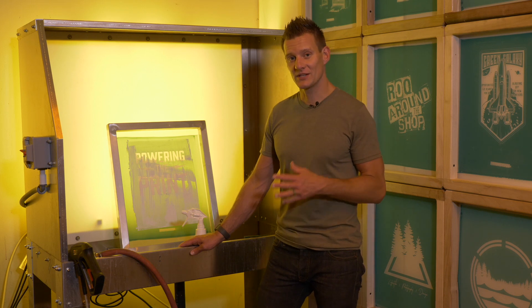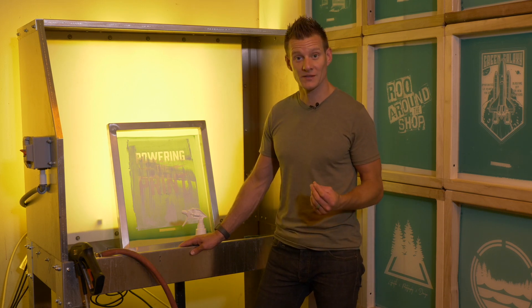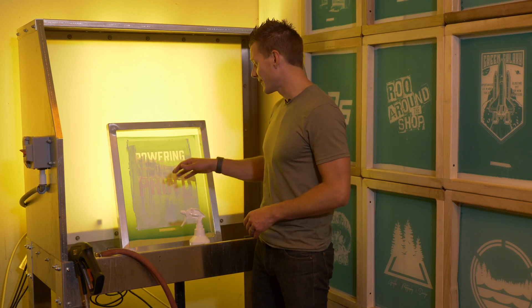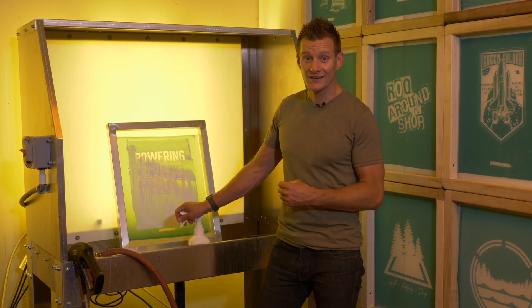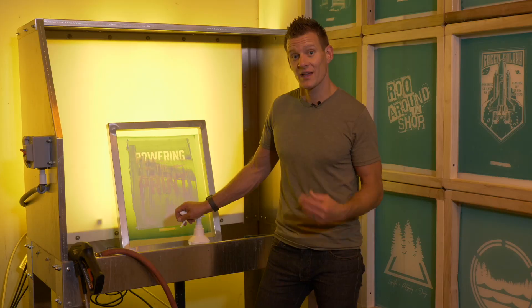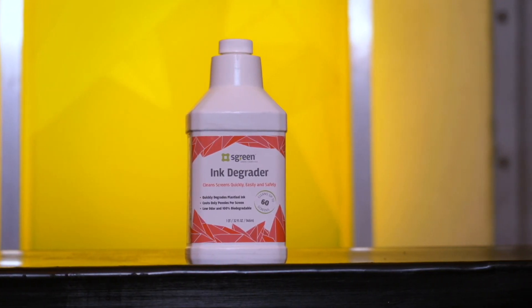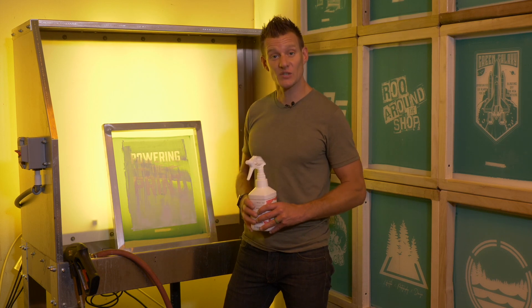Hey screen printers, I think it's time we ditch the safety clean sinks, the mineral spirits, and the industrial chemicals used to break down plastisol ink — but also break down your skin and your lungs in the process — and move to an eco-friendly solution that works just as well.